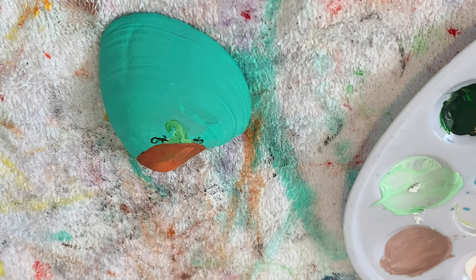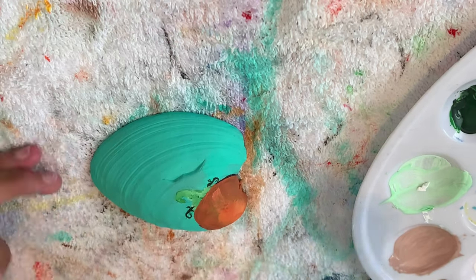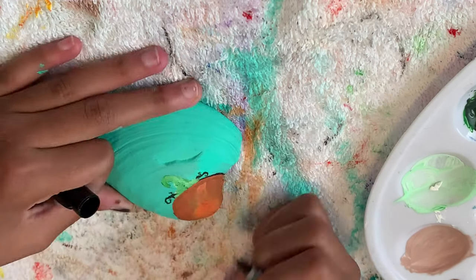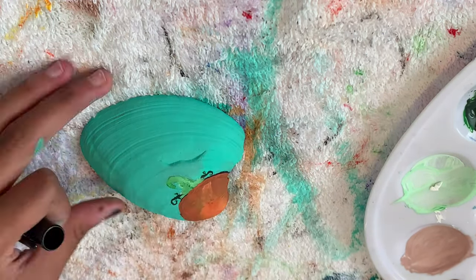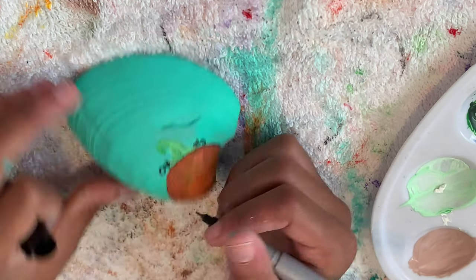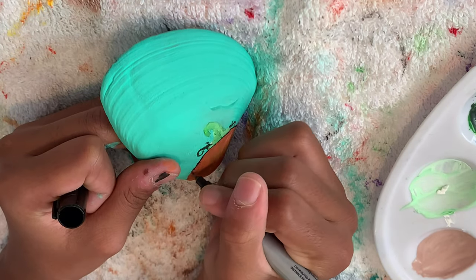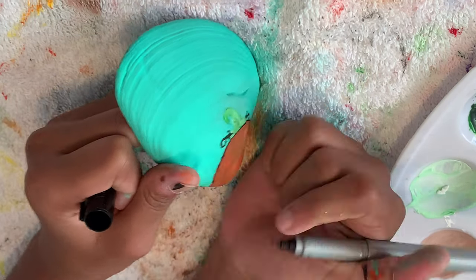So I have the orange laid down, and I don't know if you have watched enough art videos, but they used to use maybe a black fine tint marker or like a Sharpie or something like that to make the highlights. So I'm going to try that for the first time and see how it goes.